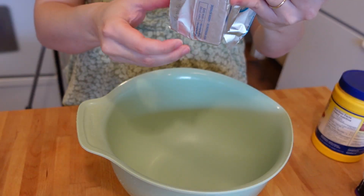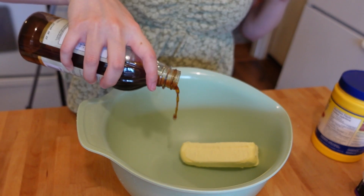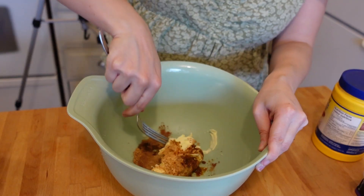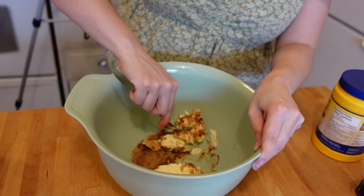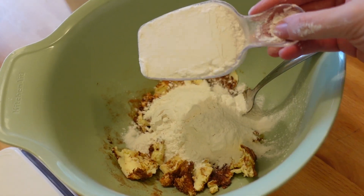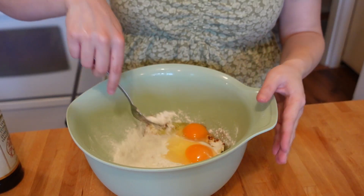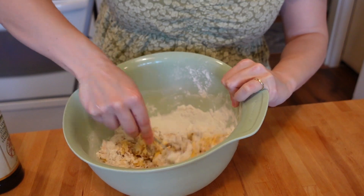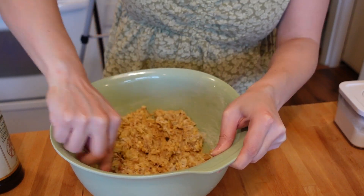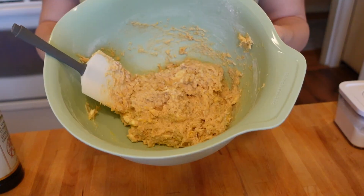I put aside the berry mixture while I made the cobbler topping. In a bowl I put in half a cup of unsalted cold butter, added in a bit of vanilla, some coconut sugar, and a sprinkle of cinnamon. I then took a fork and mashed it all together — I wish I had a pastry cutter, but I made do with the fork. Once I got it to the consistency I wanted, I added in a cup of flour, then two eggs. I started to mix it all together when I remembered I forgot the baking powder, so I added about a teaspoon of that in too. I continued to mix it all, eventually switching to a spatula.